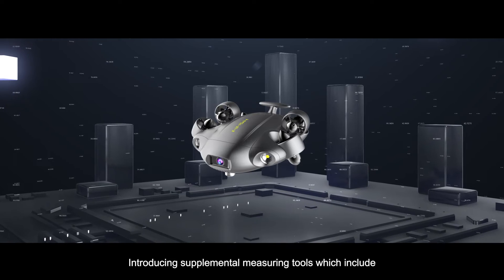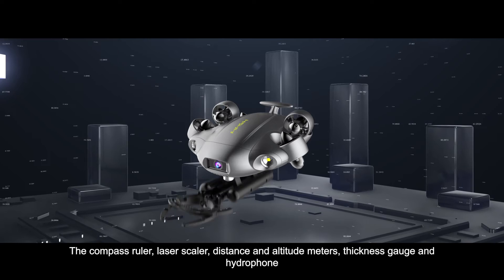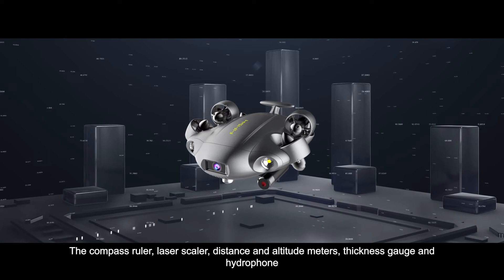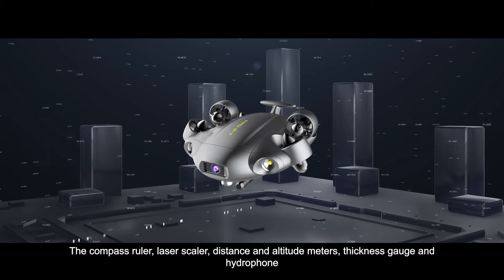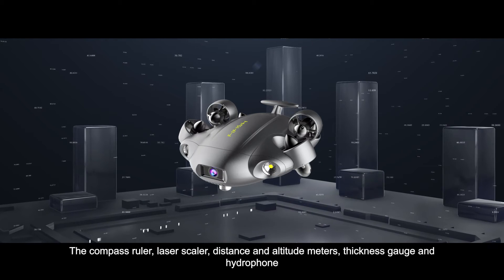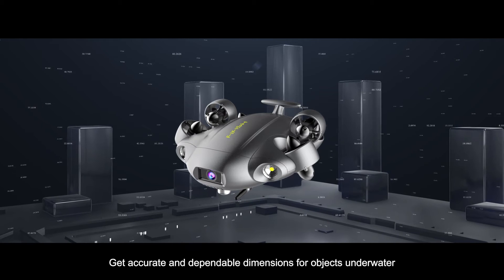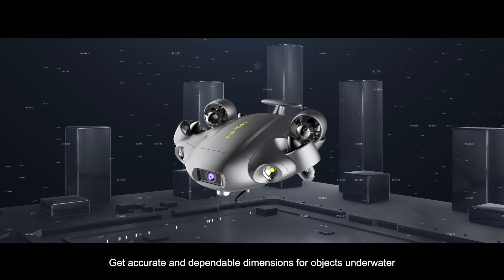Introducing supplemental measuring tools, which include the compass ruler, laser scaler, distance and altitude meters, thickness gauge, and hydrophone. Get accurate and dependable dimensions for objects underwater.